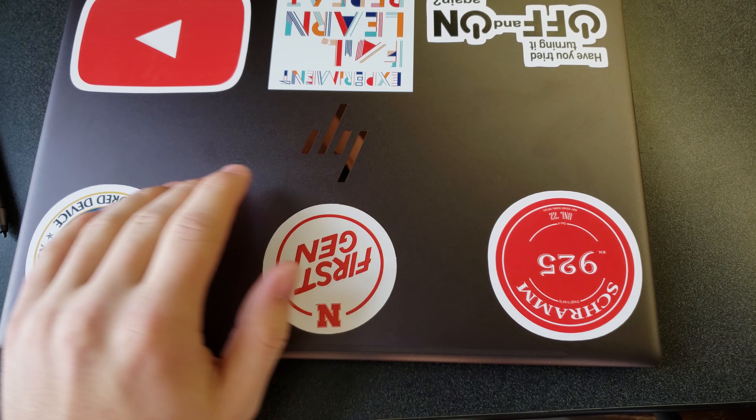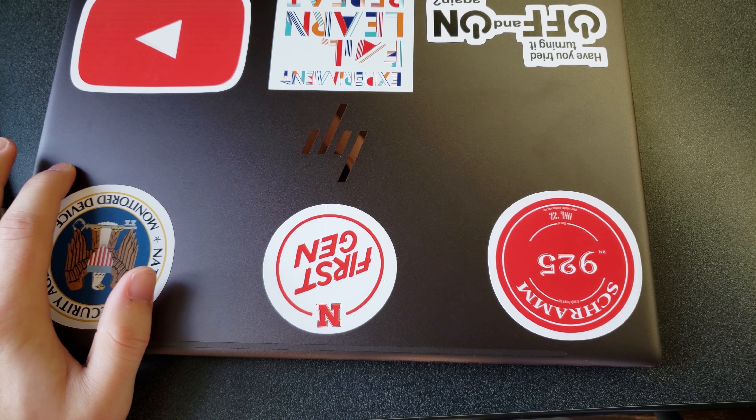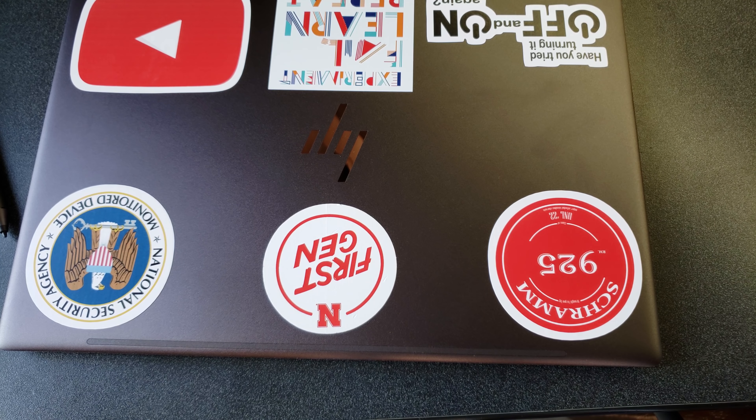The finish on this laptop has held up fairly well. The gray seems to be pretty scratch-resistant and I don't see any marks in that gray color. The shiny copper trim around the outside has gotten a little bit scratched up, especially around the ports.